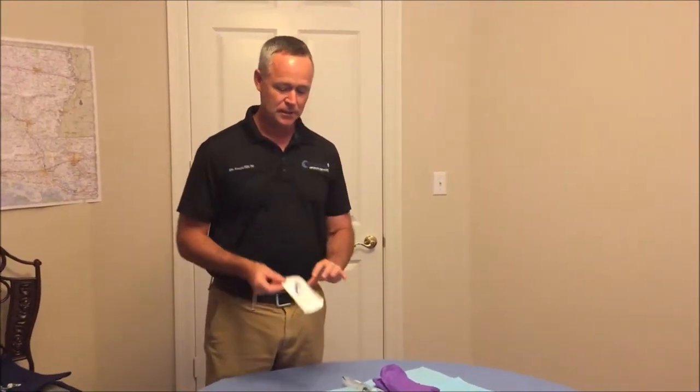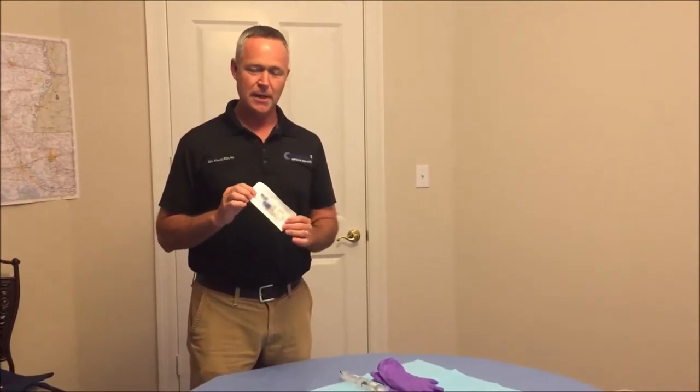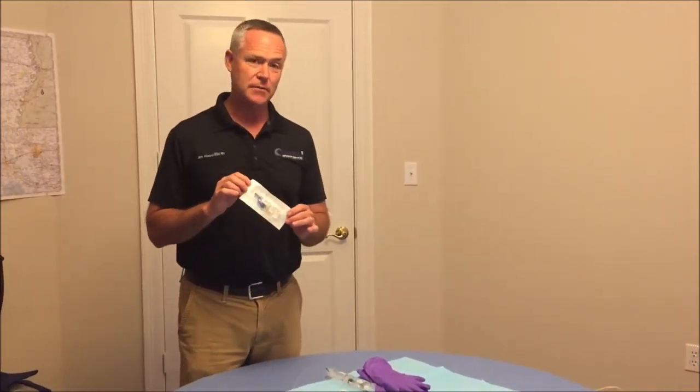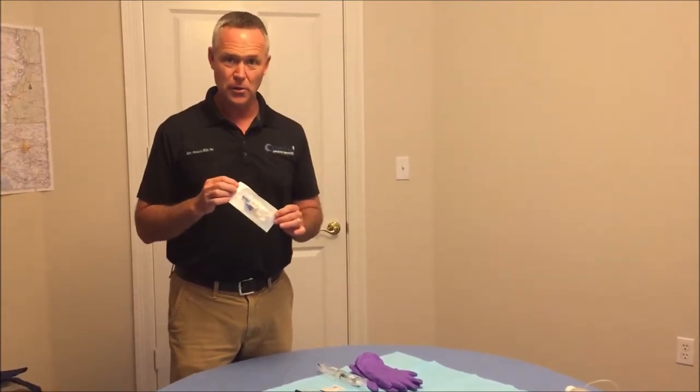Hello, my name is John Atwood with Coastal Infusion Services. Today we're going to show you how to hook up a 14-inch extension set to your PICC line. This is going to be for patients that may not have a caregiver there to help you administer your medication every time. But in order to connect this to your PICC line, you are going to need a family member, a friend, or your home health nurse to assist.